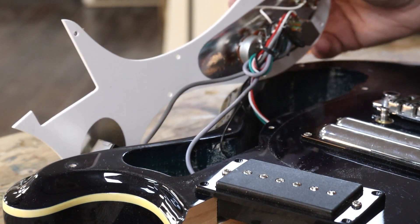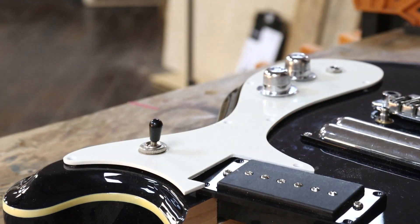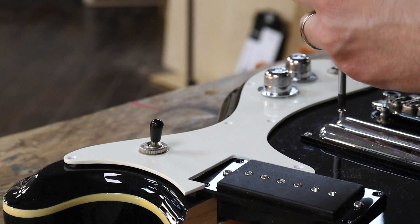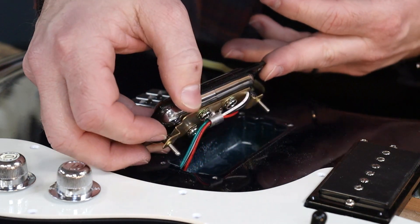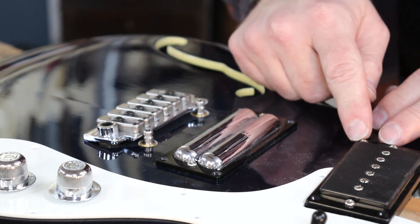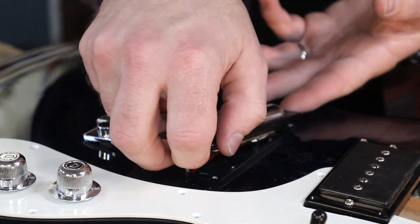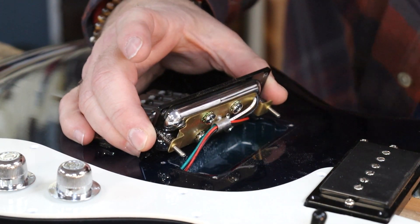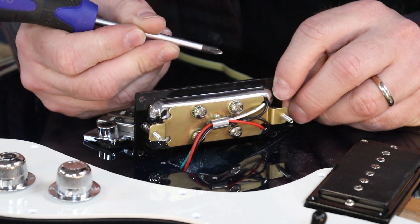We've got absolutely zero shielding paint in here, so we're going to have to shield that to make life a little bit better. Let's have a look at this double lipstick pickup. If we've got a coil tap — which I'm assuming that is — it's definitely wired as a humbucker. If you've got a custom pickup with a beautiful shape and you want a pickup surround that fits, you have to just cut it out of solid material. The pickup surround is actually a chunk of three-mil acrylic that's been lasered out, holding our very cool-looking lipstick humbucker. You've got a lipstick pickup and a lipstick pickup, and on the inside there's another tube guiding your wires in. I think that's just pretty cool.